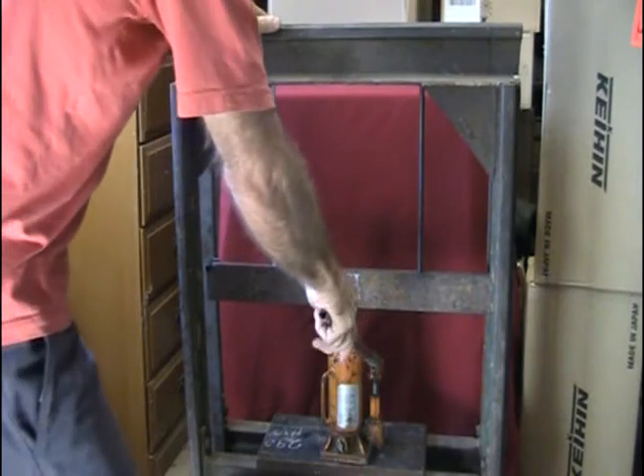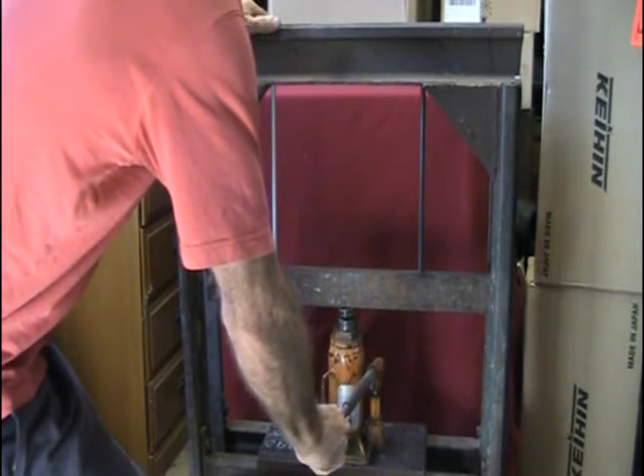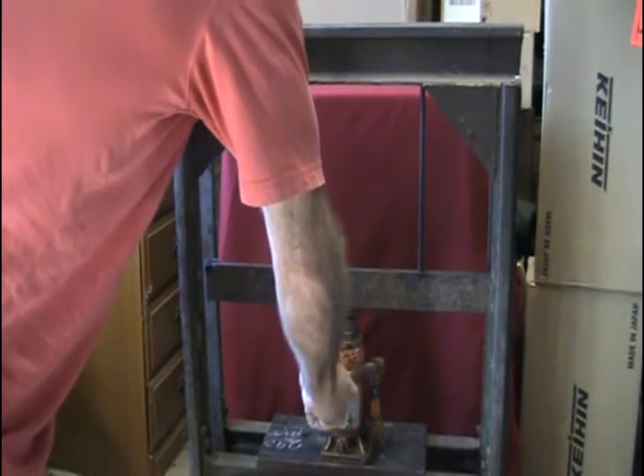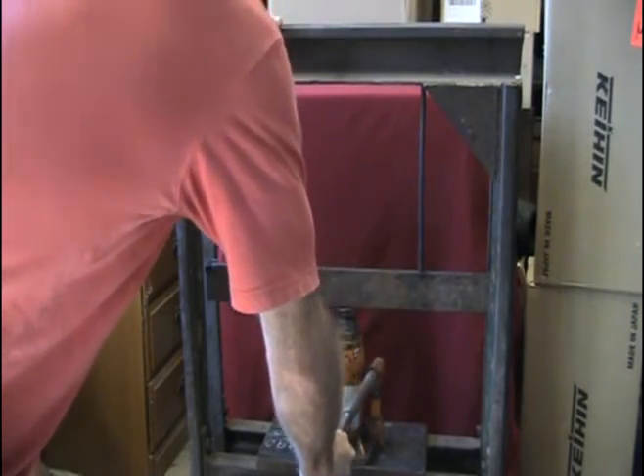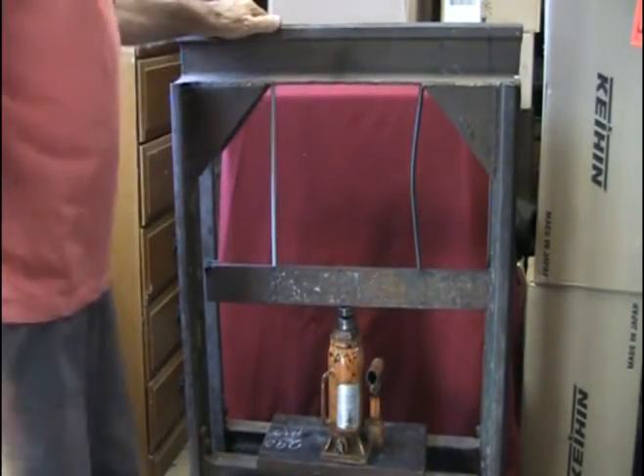We're going to jack up the pressure. Steel failed.